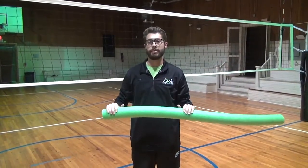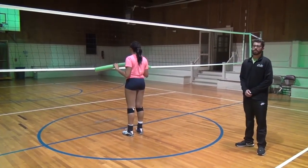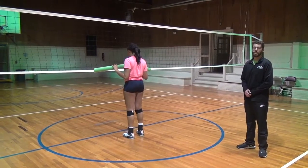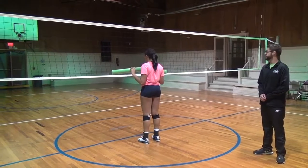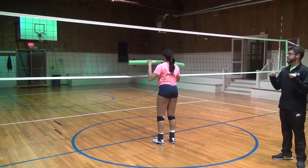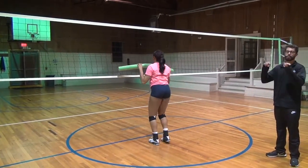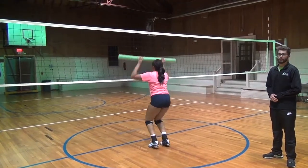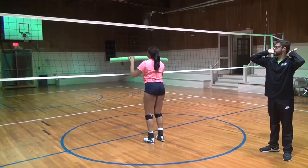Now I'll have some players demonstrate that in progression. Amara is going to demonstrate the simplest progression of this drill — just standing blocking, jumping over and over and practicing the form with the noodle. She's concentrating on keeping her hands prior to the block at chest level, then holding her press over the net with the noodle for as long as possible. Notice she's not slapping — she can't bring the drill from behind her head or she'll hit herself in the face with the noodle.